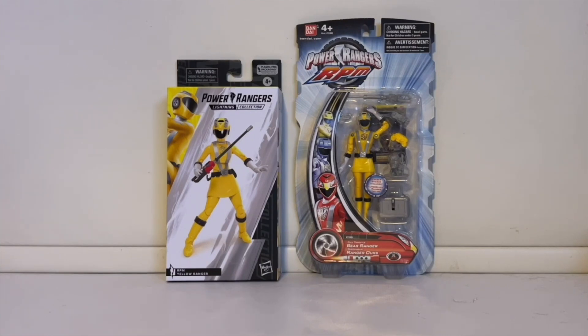I have to give it to the Bandai figure for having windowed boxes, because I love being able to see what you're getting right in front of you. That's what I miss about the Lightning Collection boxes — they were even more beautiful when they had a window. As for inconsistency, the Lightning Collection has so far, fingers crossed, not faced any problems since they moved to windowless boxes, but it would still be nice to have a window so you know what you're getting given the paint inconsistencies. I thought I'd show you a comparison between the Bandai figure box and the Lightning Collection box.